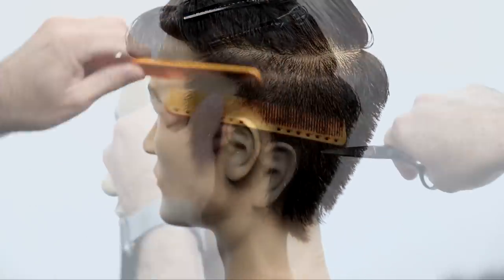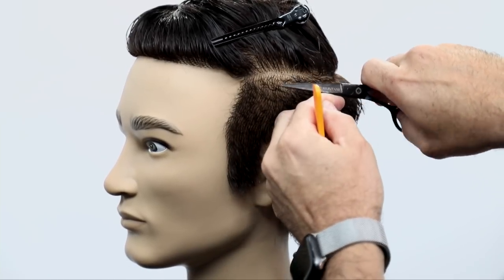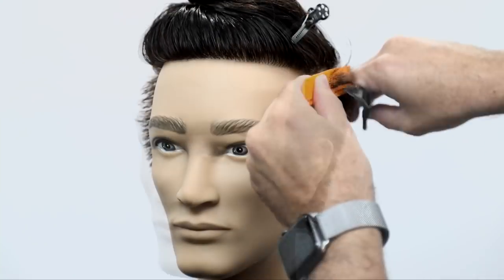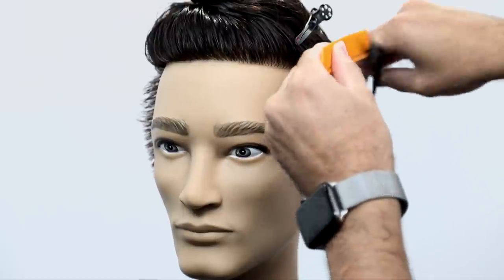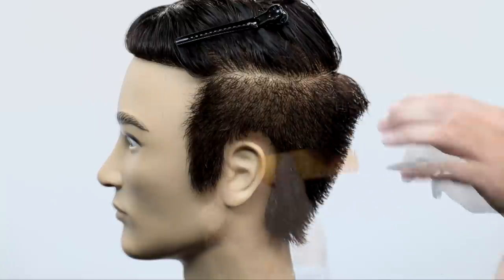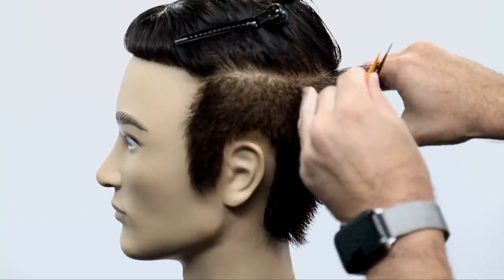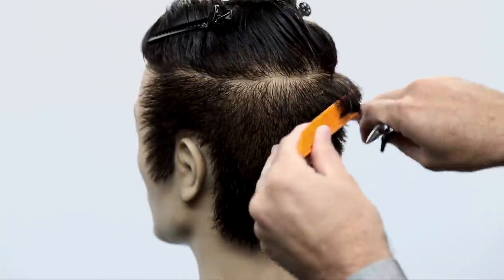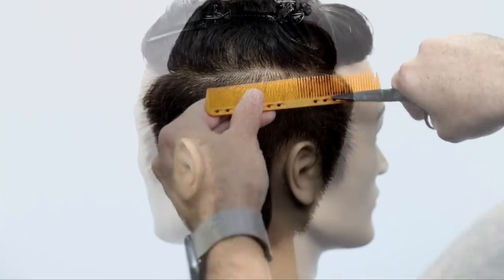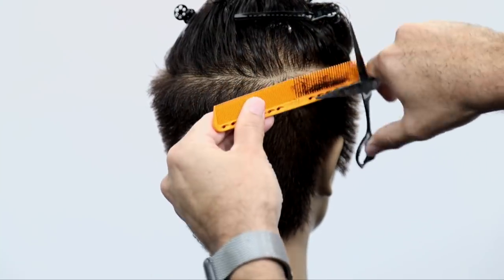Now I'm going to do some detail work doing scissor over comb. The best way to do scissor over comb — notice that I have a stationary blade and I work my way up the head, going parallel to the side of the head. I don't go around that curve; I want that little bit of a weight line towards the top. I'm going straight up, not straight into the head, so that's going to build up that weight in the crown area. I'm just fine-tuning everything using scissor over comb, and I really want that kind of lived-in, organic feel to the edges of this haircut.